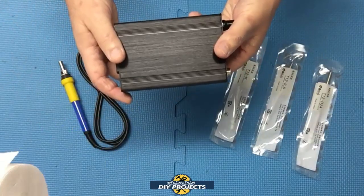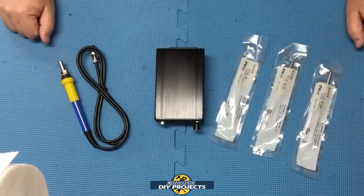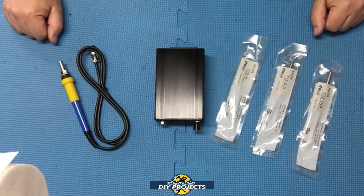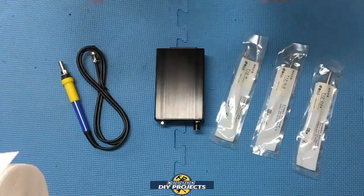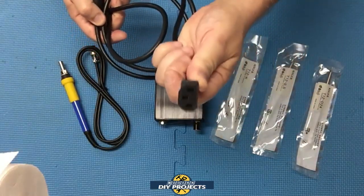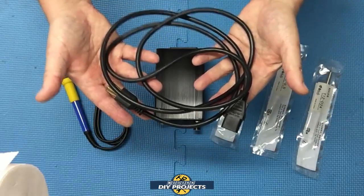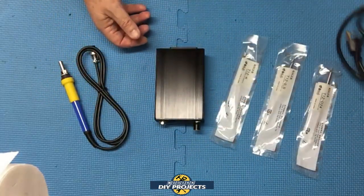One thing you notice is that there are no instructions, but it's fairly easy to understand everything you need to do. There's also no power cord, so you need to supply your own — it uses a basic computer-type power cord. You should be able to have one of these laying around the house, or you can order one online.